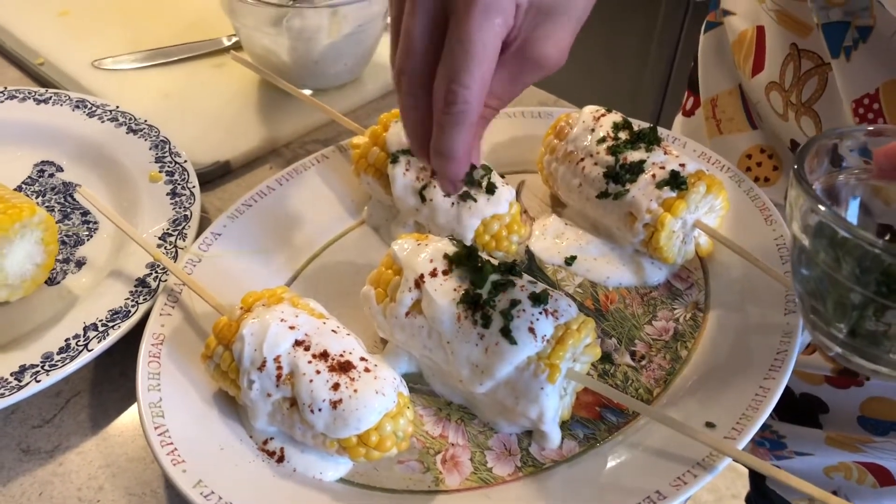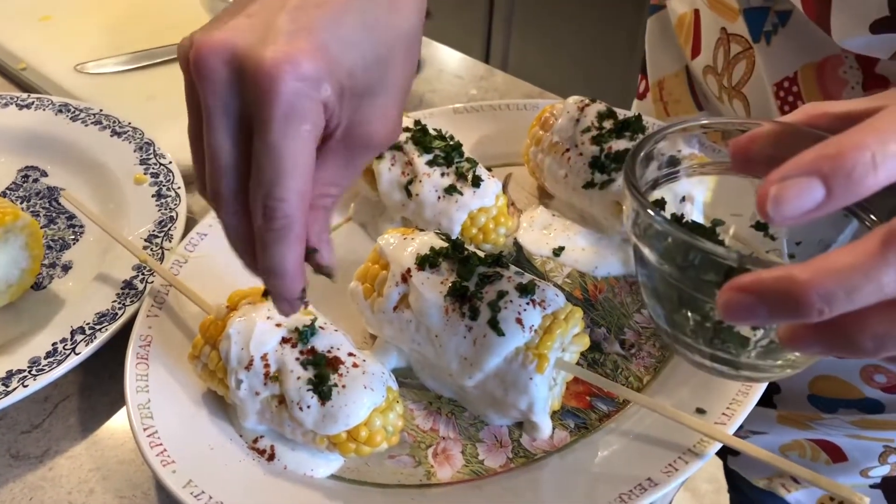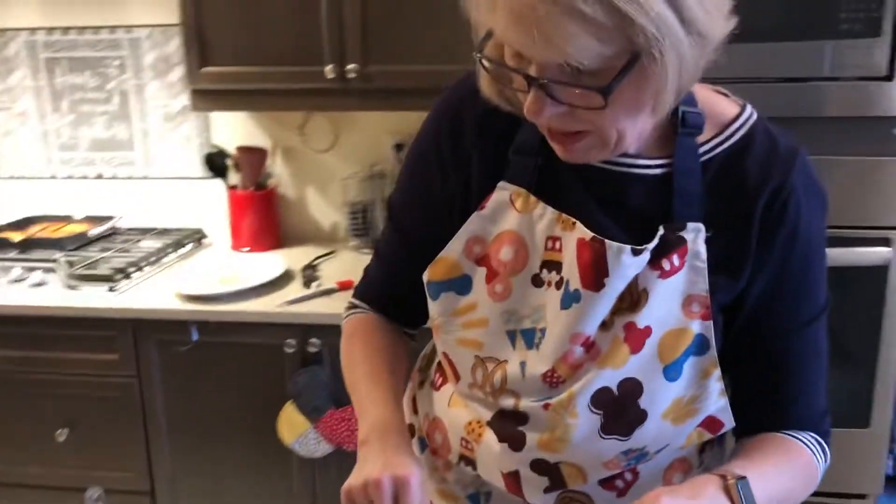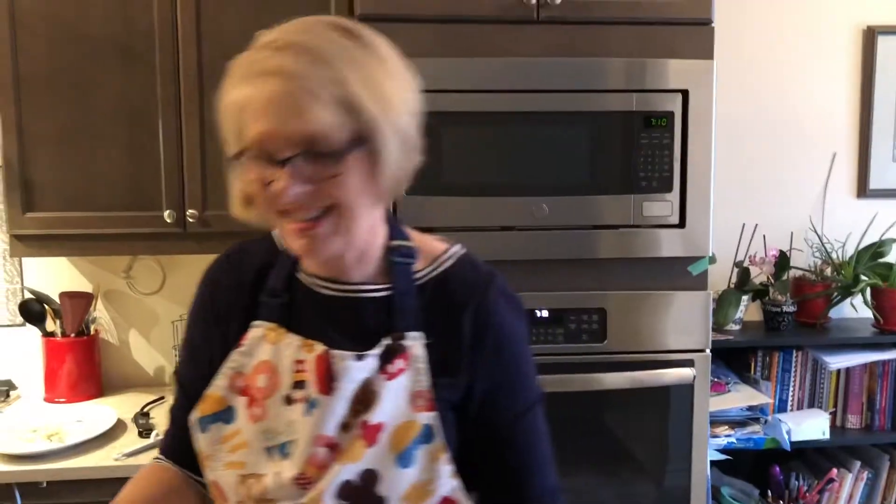Are you looking forward to trying this, Peter? I certainly am — I'm hungry! We're having this with baked potatoes and steaks, so we'll be back in a minute for Peter's taste test.